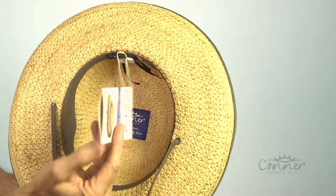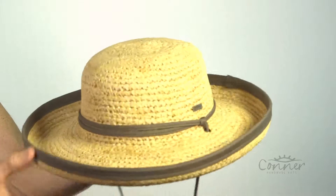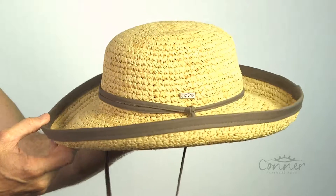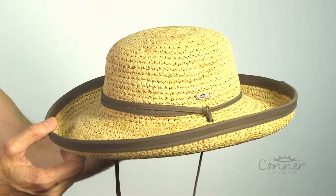Our little tag here is connected not with plastic. And that is the Marsh Harbor Wide Brim Ladies Hat — SPF 25 Plus, I should add. A beautiful hat by Connor Hats.